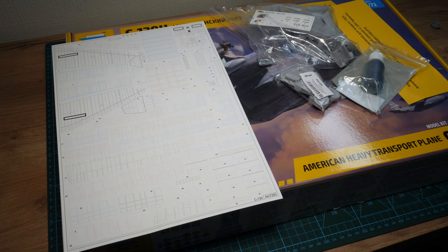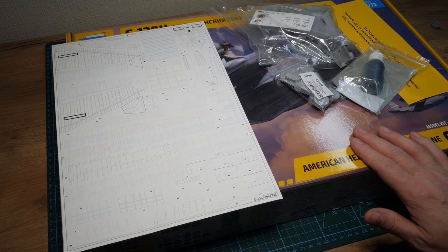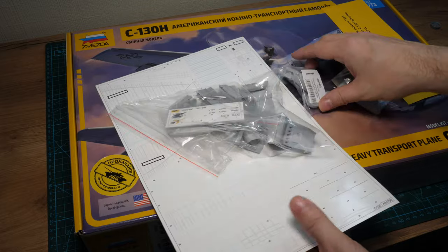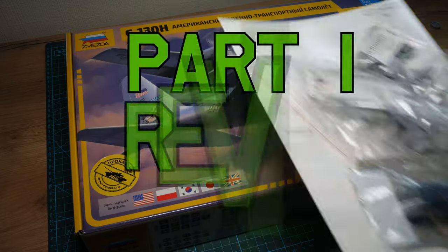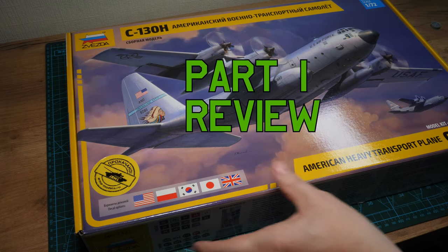Hello everyone. We're going to have a look at the Zvezda Hercules — a two-part review. This first video is going to cover the kit; the second video will cover all the extras, as they may or may not be relevant to you. So we'll put all the extras away and look at them separately.